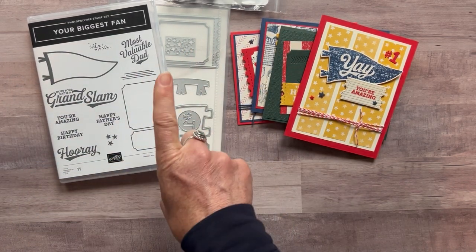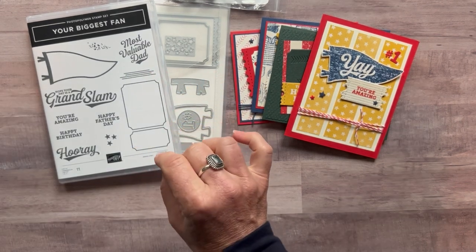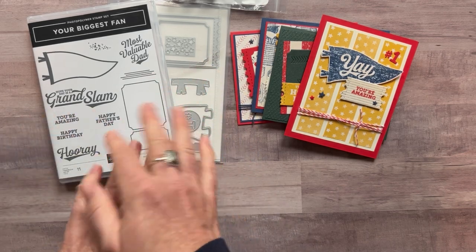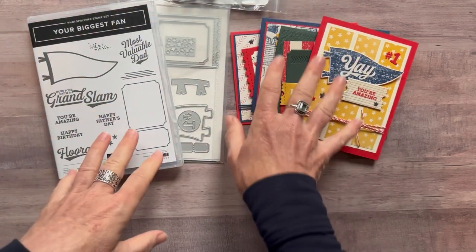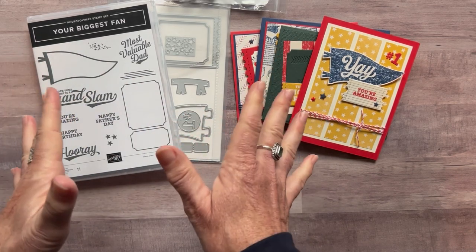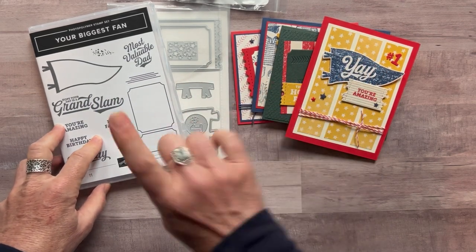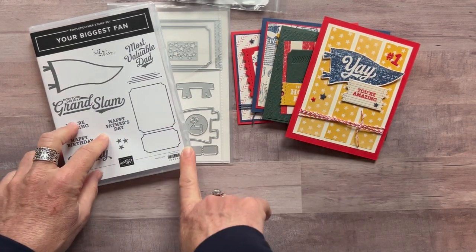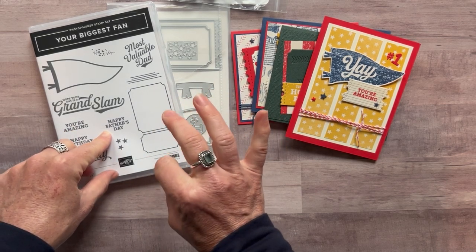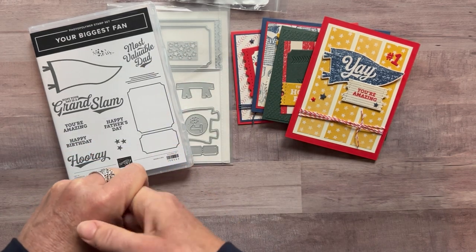You also get the PDF tutorial. Option number two is $36. If you need either option number one or number two shipped to you, it's an additional $10 for priority mail shipping. Option number three is if you just want the PDF tutorial — you're going to do everything on your own and just want to know how to create these projects. The PDF tutorial is $15 and it's always available even after the RSVP deadline passes.